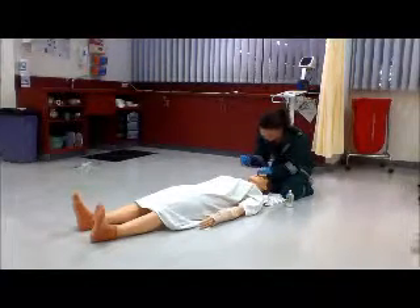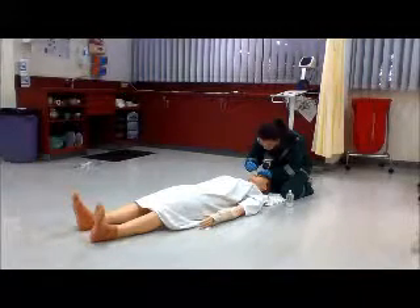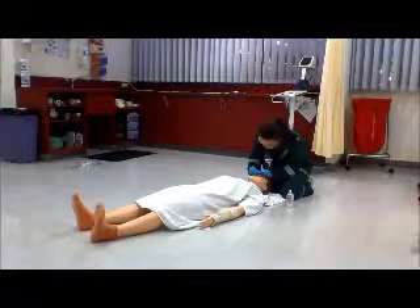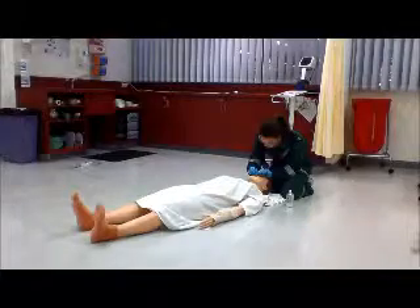Pick the largest nostril, pulling the top of the nose towards you, and gently wiggle the NPA in. If you come across any obstructions, don't try to push it too hard because you might cause damage to the patient.